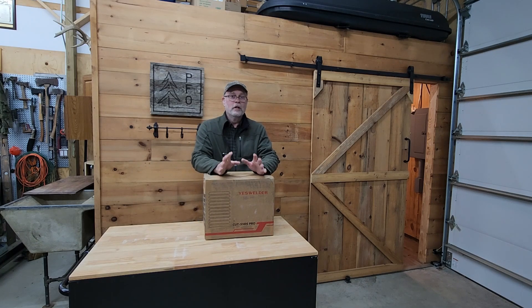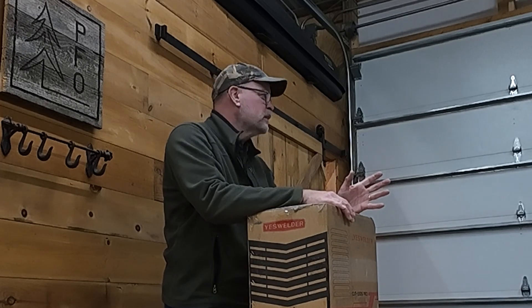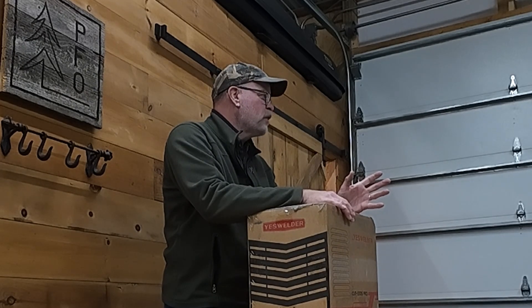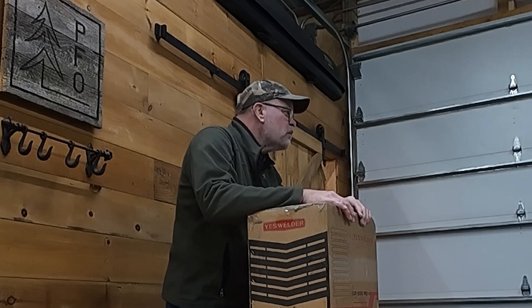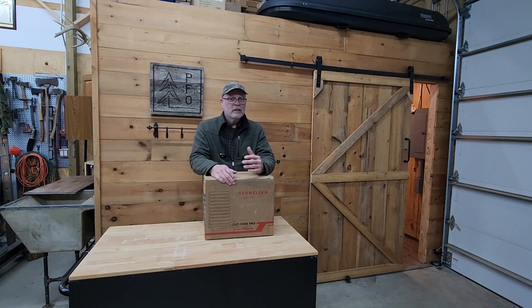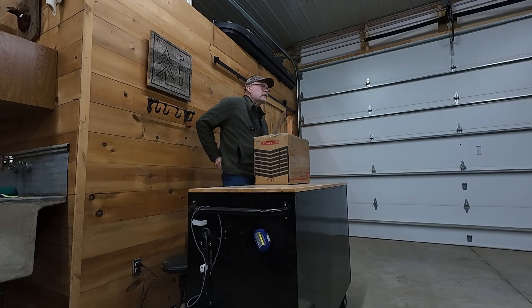I have never touched a plasma cutter before. I already have an air compressor that I think will be up to the task — it's a 27-gallon, 5-horsepower, 8.2 CFM. I just failed my eye test reading the label from here. I've got plenty of 120 and 240 outlets around the shop, so I should be able to make this thing work. So let's crack into this and see what it's all about.